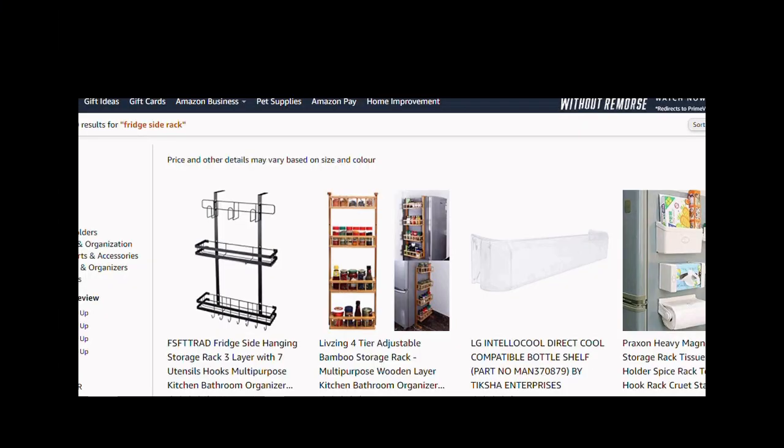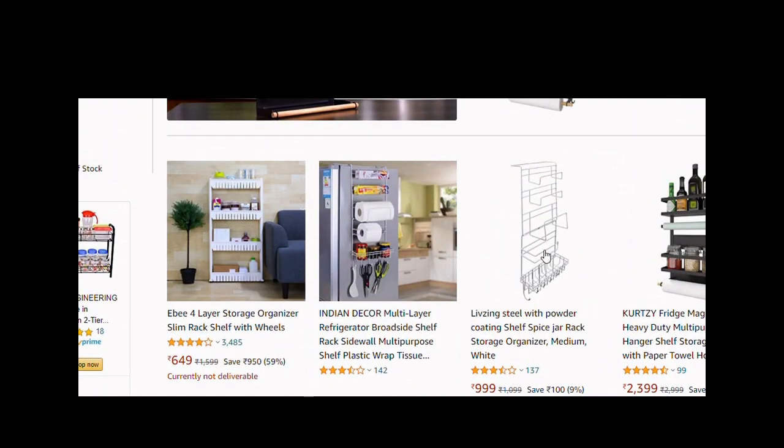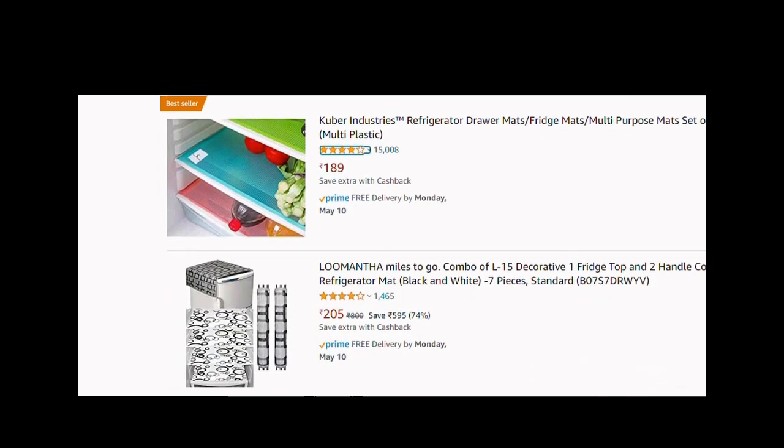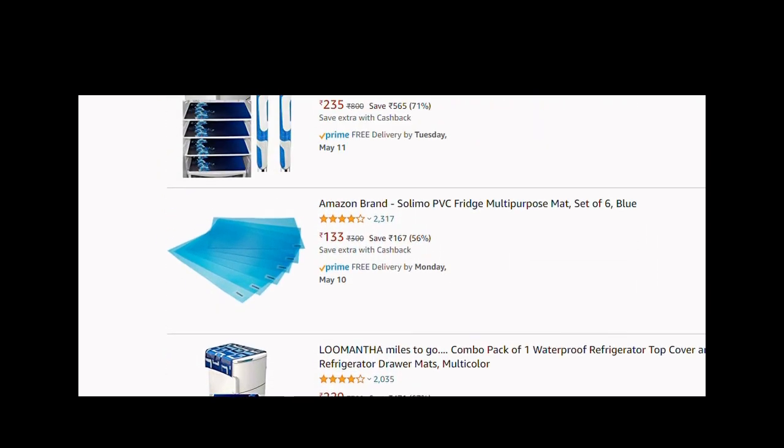I wanted something like a storage rack in the kitchen. I found this on Amazon and got it for 9.99. I also wanted refrigerator mats — I found the cheapest one for rupees 133. Let's see my experience about that.